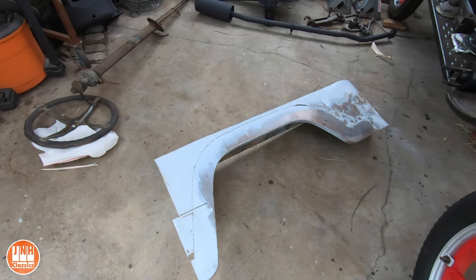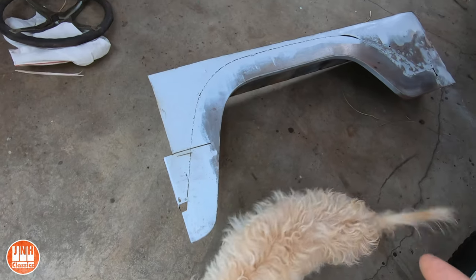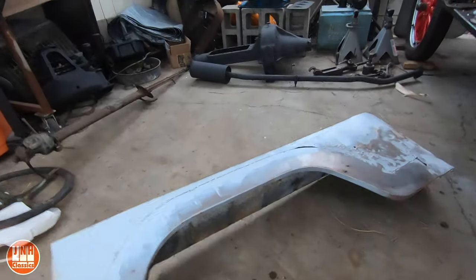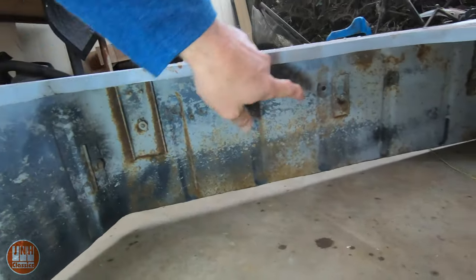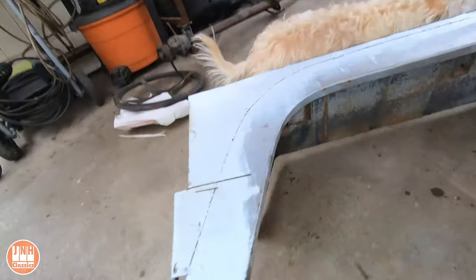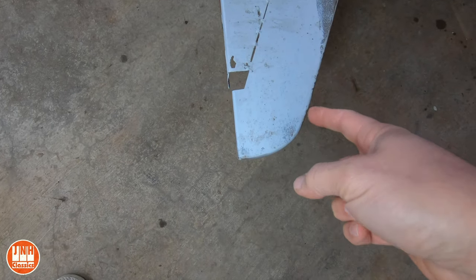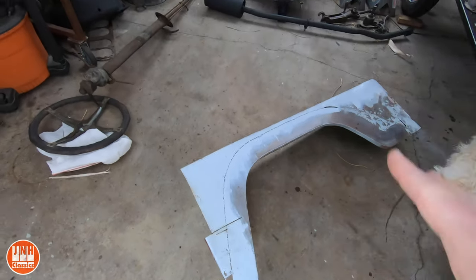This is the quarter panel that I took off of the Land Cruiser. I have to take some parts off of it still — there are some supports here that I'm going to need to take off and put on the new fender well. I may cut this piece here and use it because this curve is correct and the one that's on there is really bad. Basically, I'm going to be using that for parts.